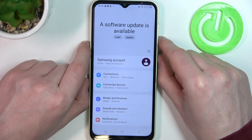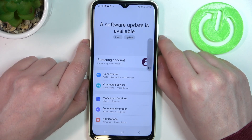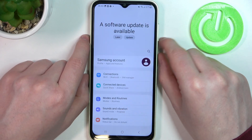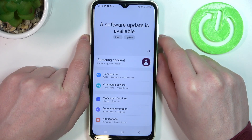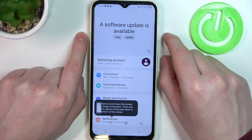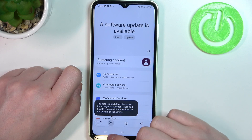Hold it for one second and release. It can be a bit inconvenient because of the notification bar and fingerprint area. Once you've done that, the screenshot is taken — now click on the scroll button right here.